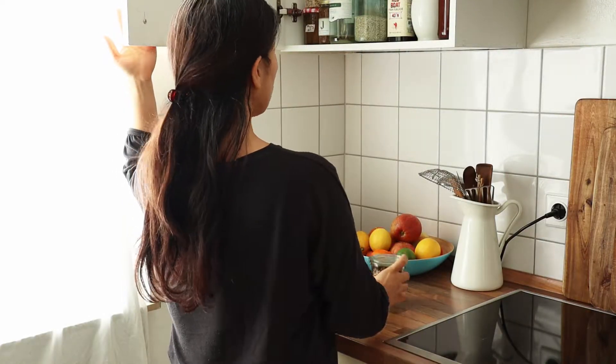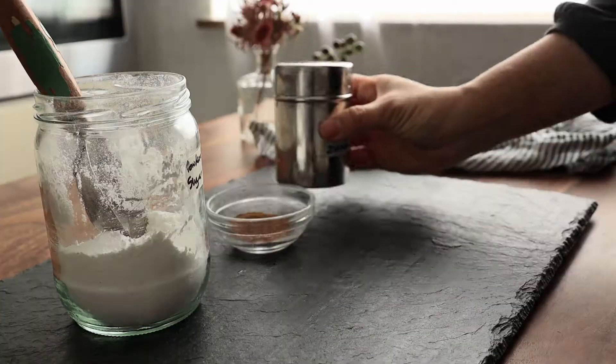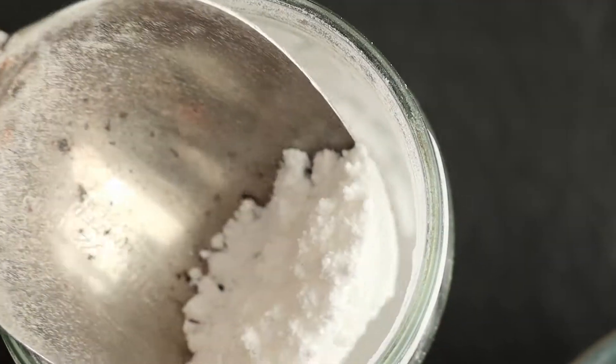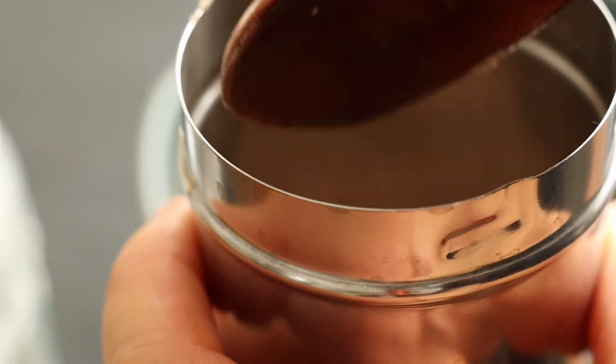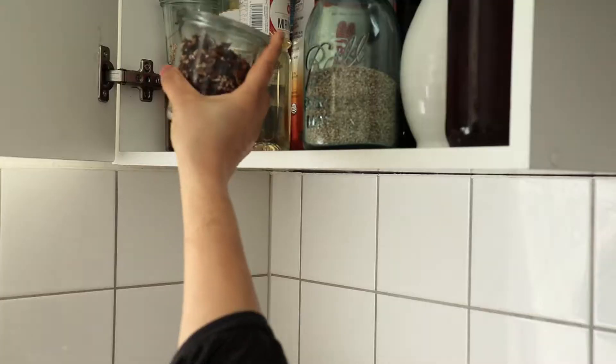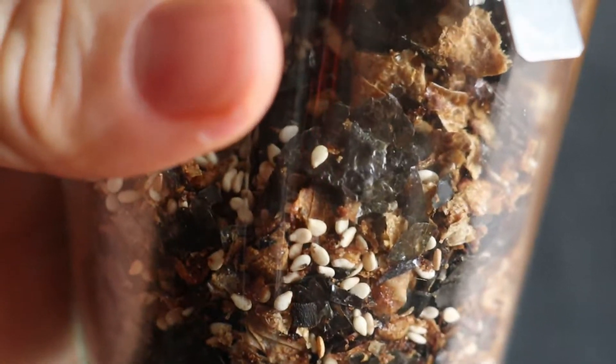While that's cooking, we can prepare the condiments. For a sweet version, traditionally my mom sprinkled the nurumji with plain sugar, but I found it's really good with cinnamon sugar. Simply mix a few tablespoons of powdered sugar with a teaspoon of cinnamon and put that aside. Another version is with furikake, a sweet, salty, crunchy Japanese condiment you can sprinkle on practically anything.